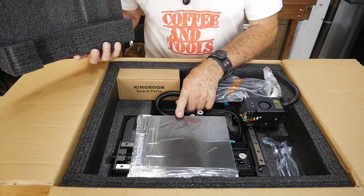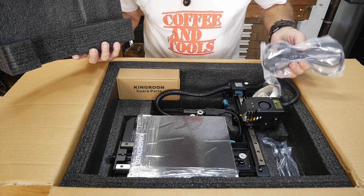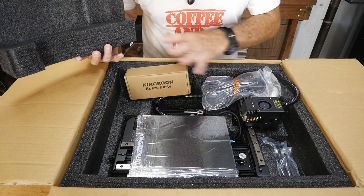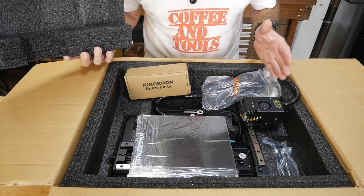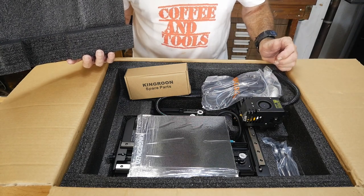From what I understand, the build plate is larger than the other machine we have. It also comes with all the usual goodies, so we're going to get this unpacked, take a look at what we got in the box. I'll lay it all out, we can have a quick look, and then we've got to get it together — we're going to print a project today.